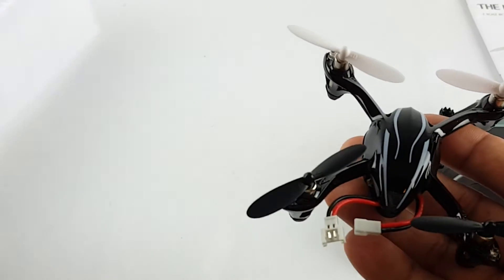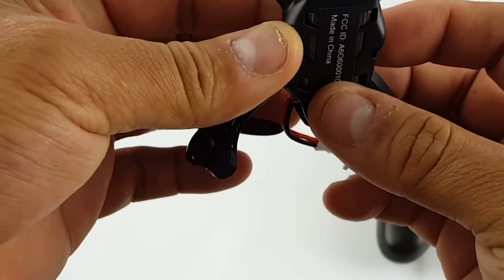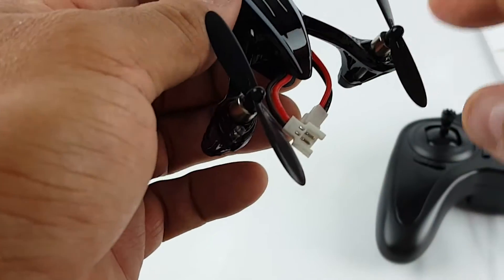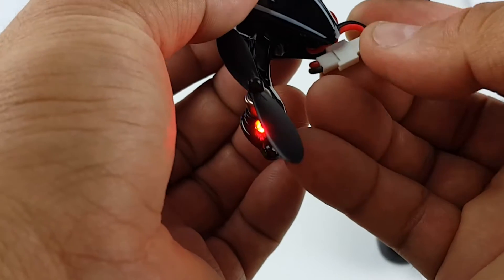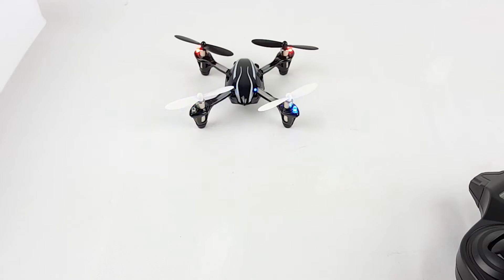You get the drone right here — it's a nice little drone, not heavy. This one doesn't have a camera. The battery is right in there. You flip it and put it in the back. Blue is the front. I'm going to get some batteries, read the instructions, and see how it works.